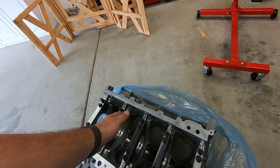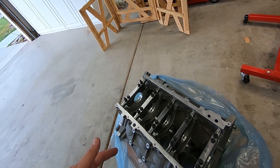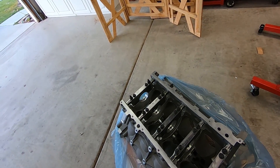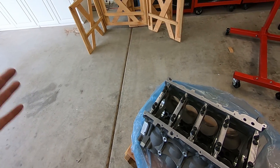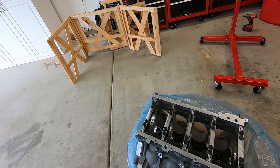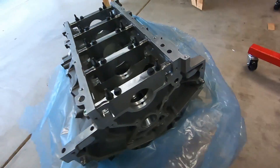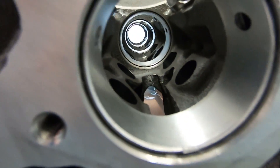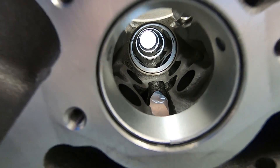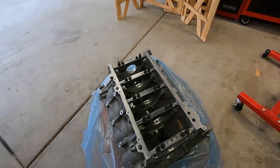You get the basic bolts holding in the bottom side. The only thing this has is cam bearings — that's about it. Outside of that, everything else is bare bones; you need to fill in everything else. It's not a short block or a long block — this is what you'd call a bare block. We still need a crankshaft and all sorts of stuff.